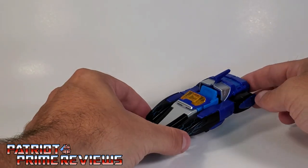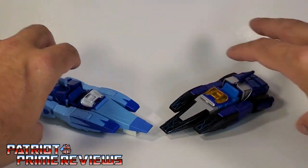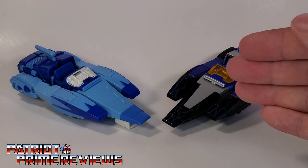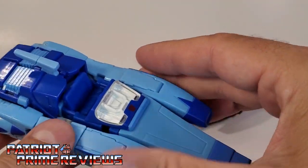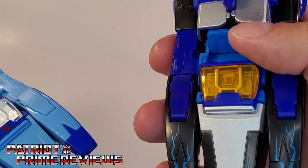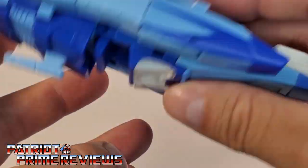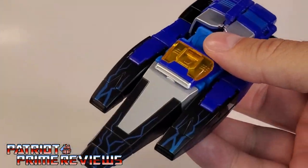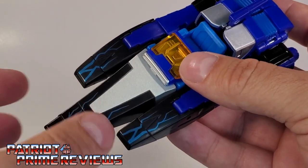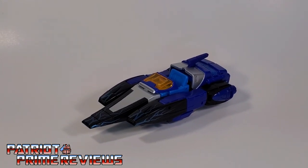Now let's take a look at Shattered Glass Blur with Studio Series 86 Blur. Just like robot mode, I think vehicle mode looks so much better than the Studio Series 86 Blur. Another thing this mold does better is the seat section right here is a little tighter — it just doesn't flop around like Studio 86 Blur. So there's another plus: this one doesn't have the floppy arm, this one doesn't have the floppy seat. There you go, guys — Transformers Shattered Glass Blur in vehicle mode.